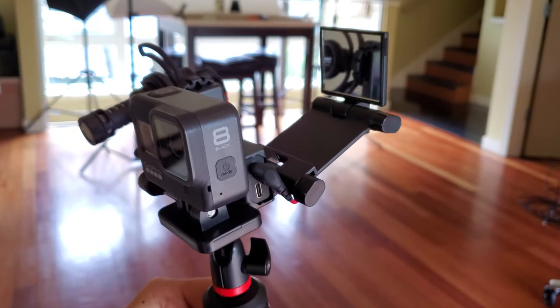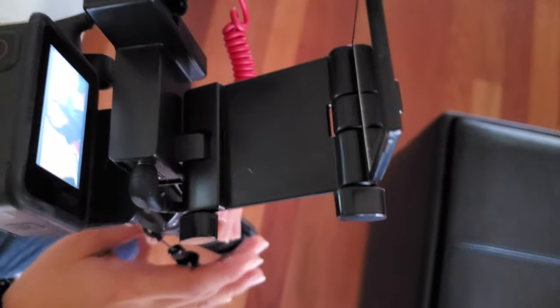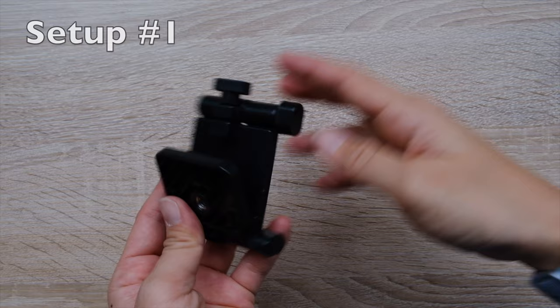Now let's get to the good stuff, which is this GoPro vlogging rig. Compared to my other GoPro vlogging setups, this one probably looks the most intense, especially if you look at it from the side because of this mirror that pops out. This is actually a different brand than the other mirror display I showed you, but it works basically the same way. The reason it has to extend out like this is because the GoPro screen does not pop out, so they had to get a little creative about how to make sure that mirror was able to be seen from the front.